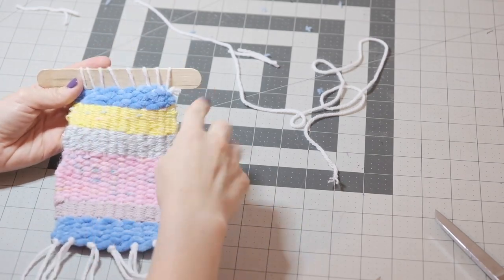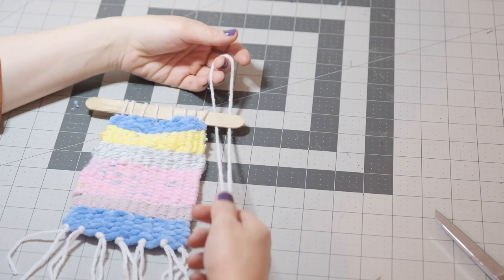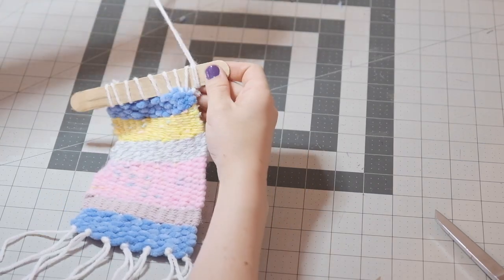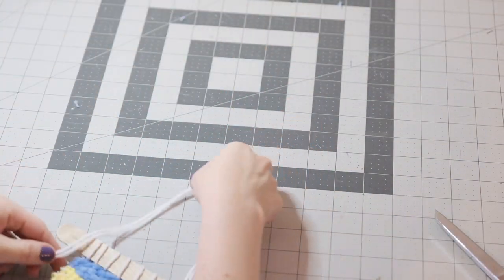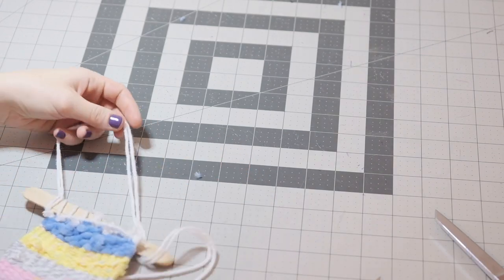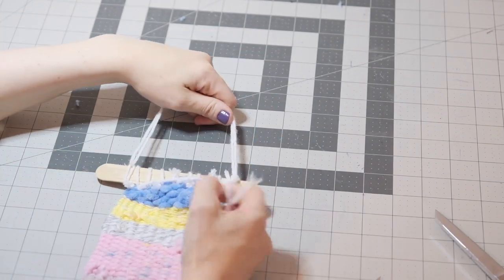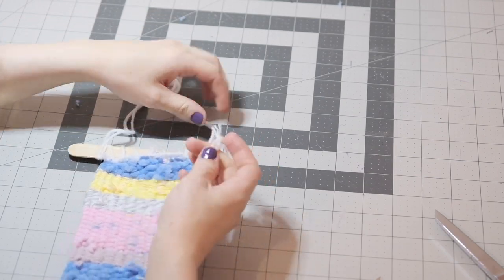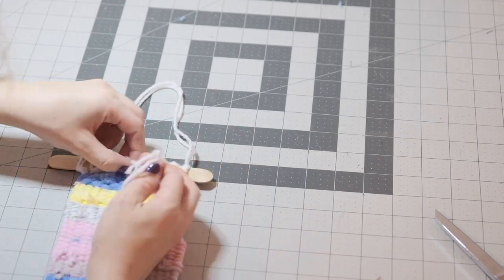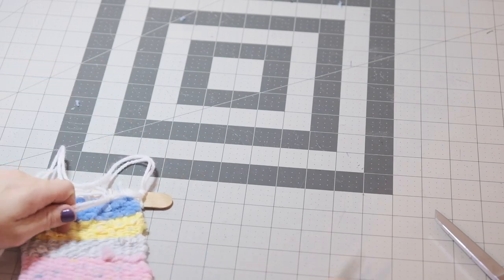The last thing we need is just a little handle. Take about 18 inches of yarn and fold it in half. Create a little loop to attach it on one side, then tie it with a double knot on the other end. If you don't want to weave that in, you can just tie it to the other threads right up at the top — that should be fine. Just cut off any excess and it's done.